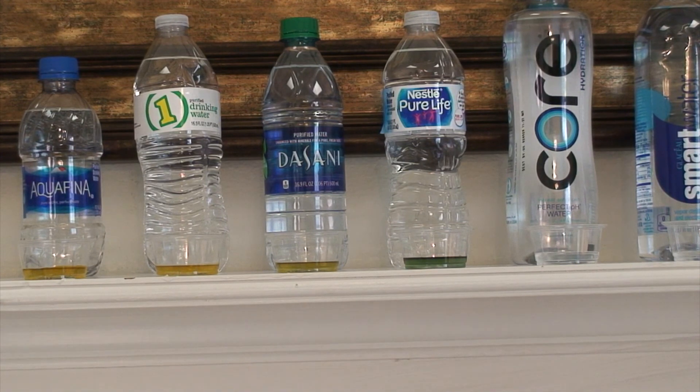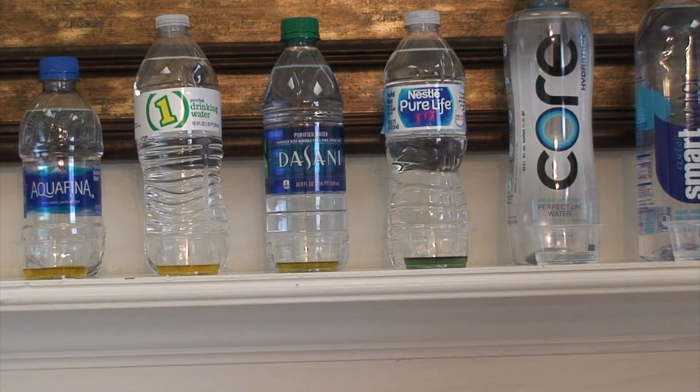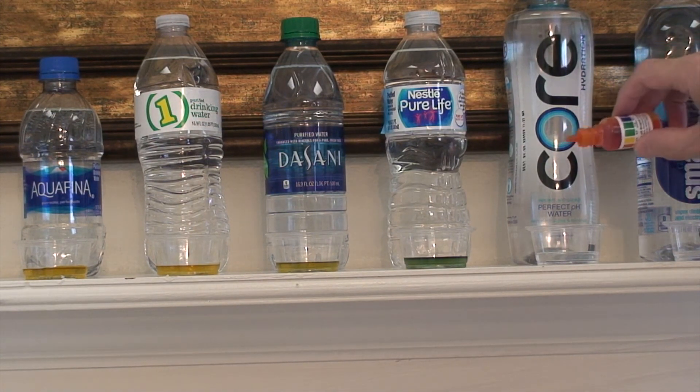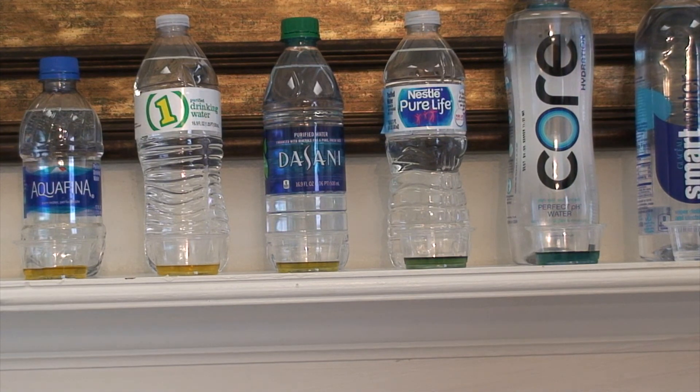Okay, this next one I've never had — it's called Core. It actually says 'perfect pH water' with electrolytes and minerals. So far that's looking good — that's about an 8 to a 9 right there. But that stuff's expensive. If you're looking for good water though, I won't be throwing that out — probably the first time I've drank good water in a while.